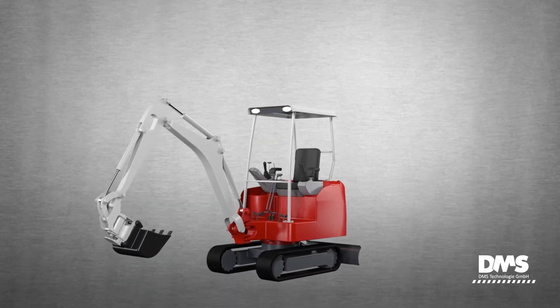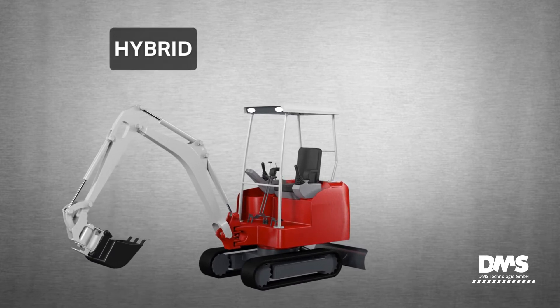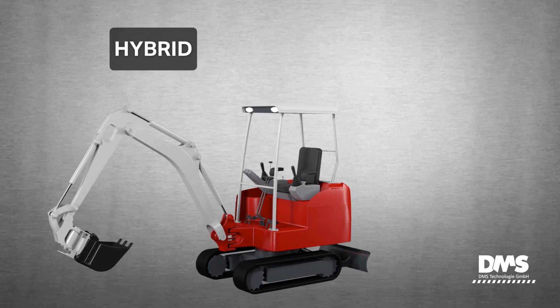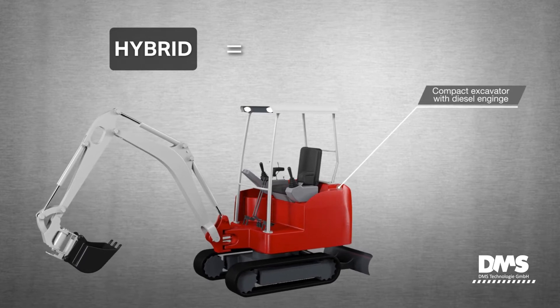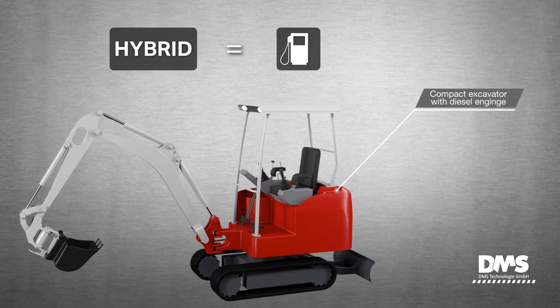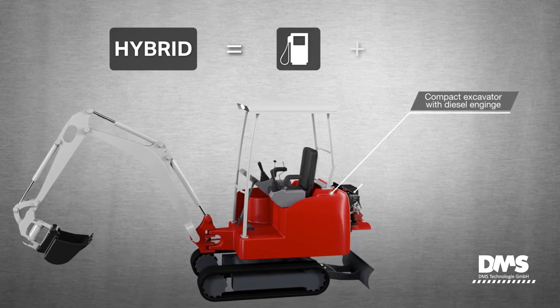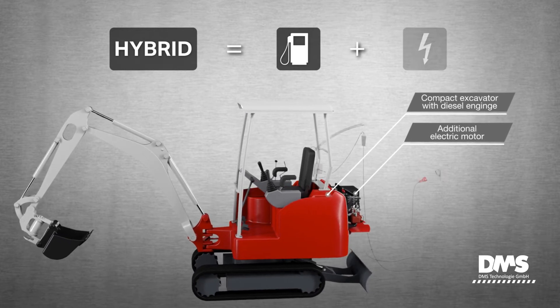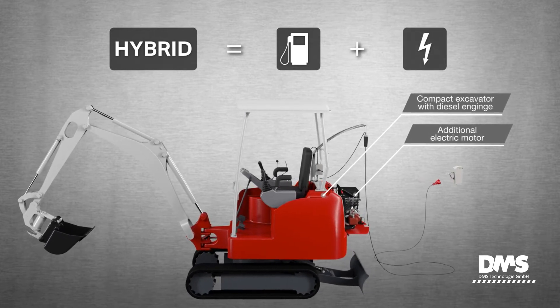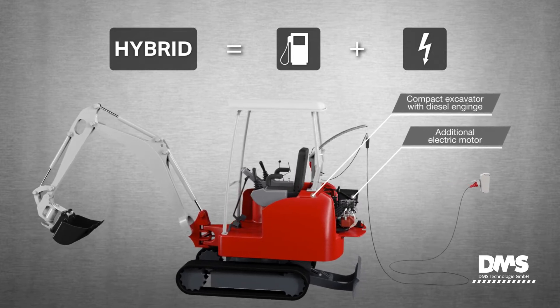The TB216 Hybrid is an excavator equipped with a diesel engine and electric motor. The diesel engine remains the same, thus the hybrid excavator can be used outdoors just like any other compact excavator. The machine is equipped with an electric motor which operates emission-free. As a result, it can be used in confined or poorly ventilated areas.